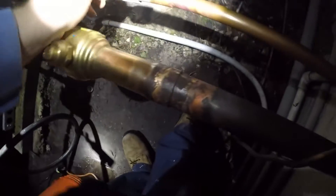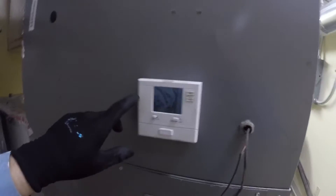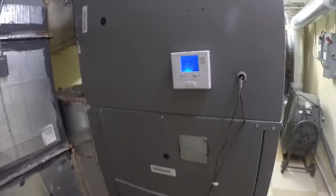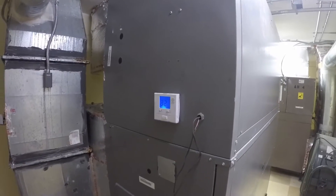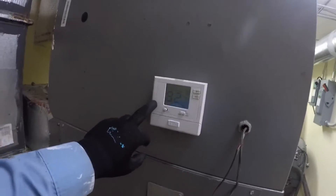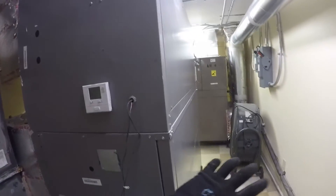Day two. We need to replace this thermostat — we'll run it as-is for now. This is a single-stage thermostat and we need to put in a two-stage thermostat. This unit is about three or four years old, and this is a fairly basic thermostat. It looks like during construction they just slapped the thermostat here on the air handler cabinet to get the units running.